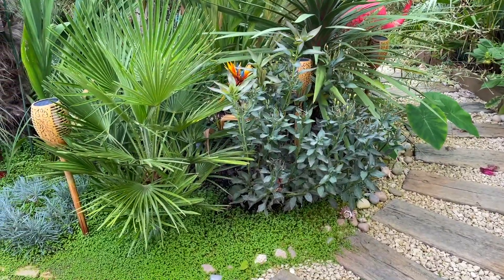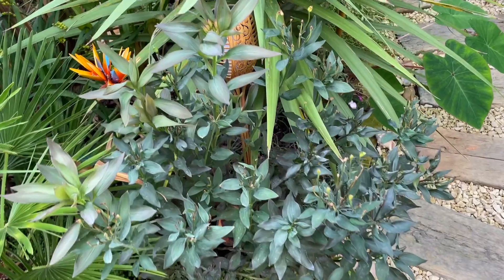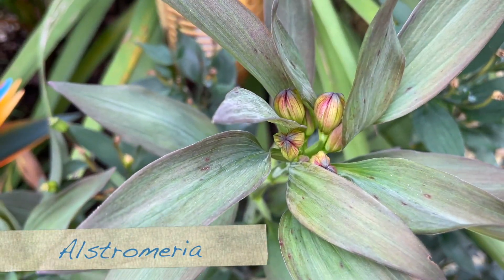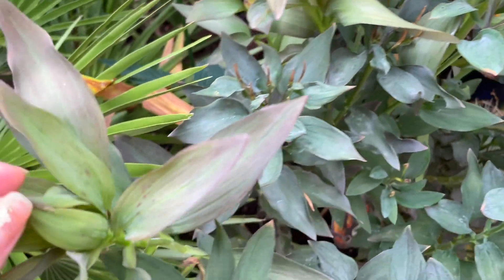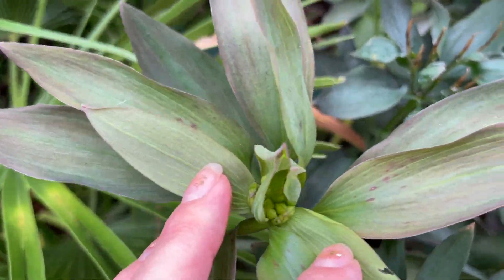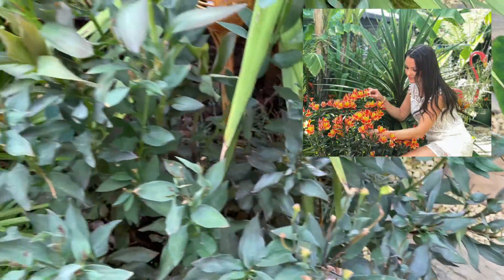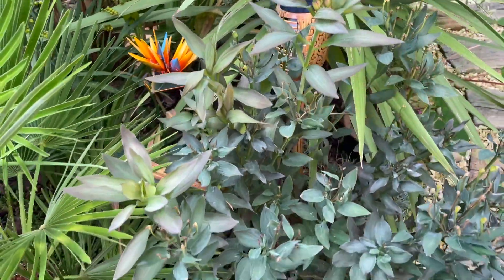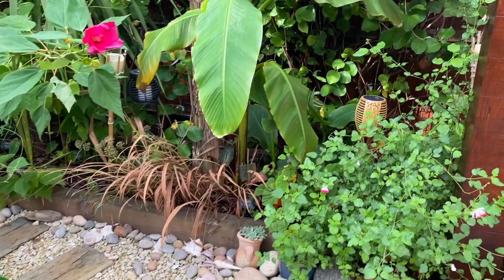Oh, I've just noticed some more flower buds coming up on the lily - I thought that was finished! There's possibly more there as well. Wow, it looks like that's going to continue to flower - I thought it was done. That is stunning, the flowers on this are beautiful. So that's a nice surprise!